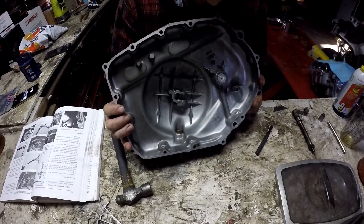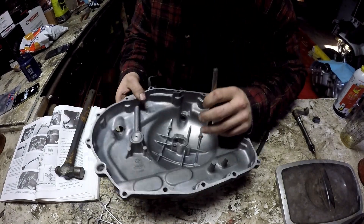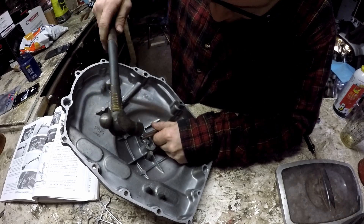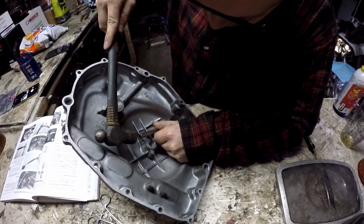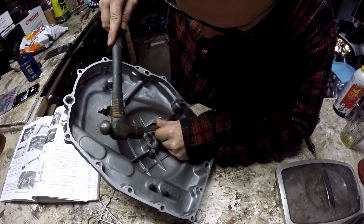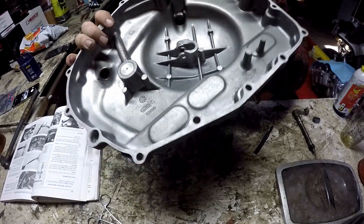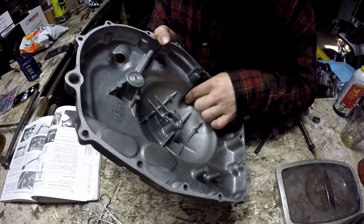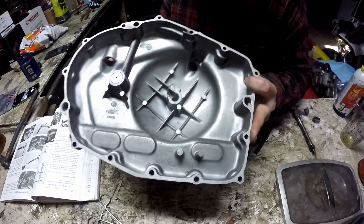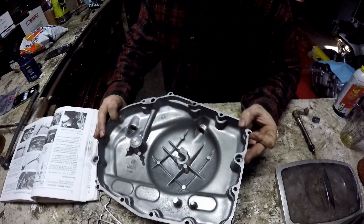I don't have a brass punch so I'm going to use the rubber end of a mallet. Hit this until it's fully seated flush with your case — just like that. It sits just below the case surface and goes right up until it almost hits the seal.